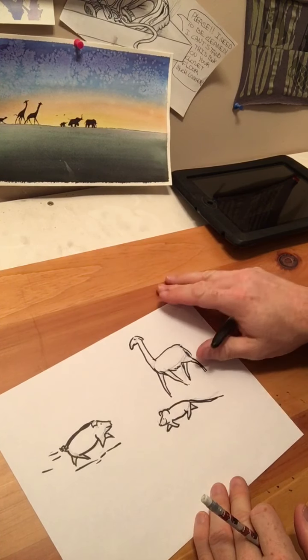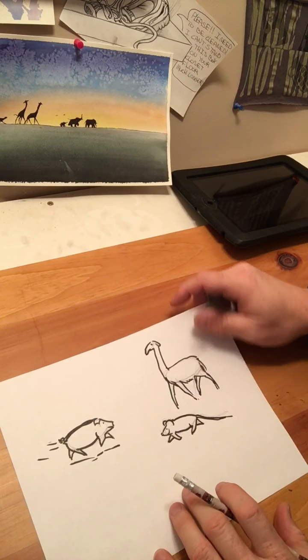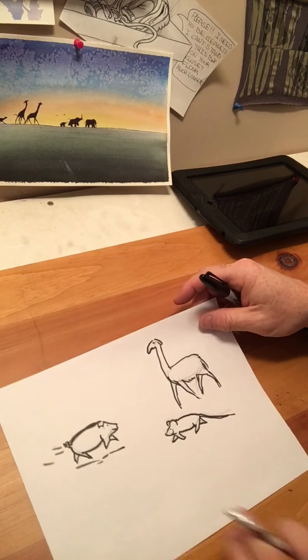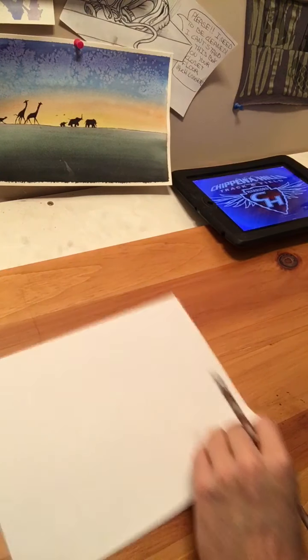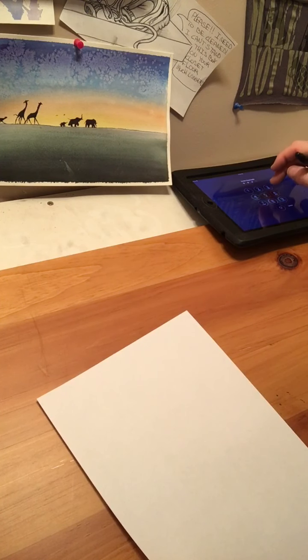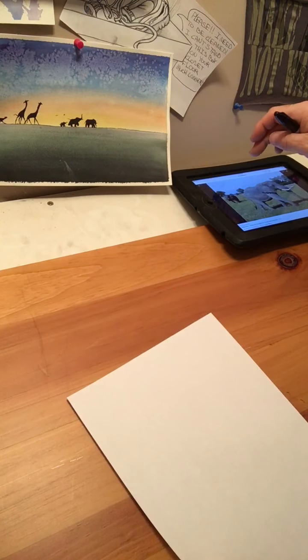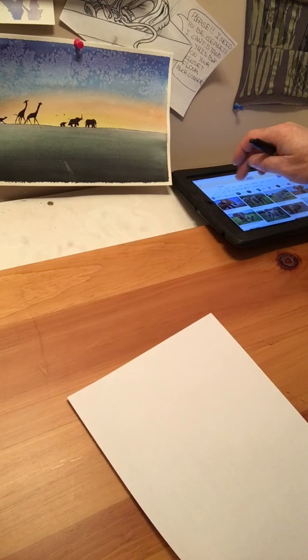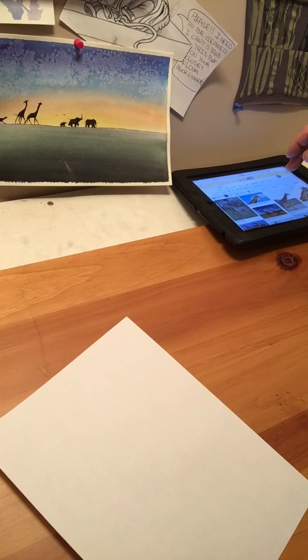Those are animals that we didn't even look at a picture of — we just kind of remembered: okay, has a long neck, a short neck, what are the ears kind of looking like? So let's draw a picture. See if I can find it on my iPad here. We'll do a giraffe — I think I have a giraffe here. So this is what I want you to do: I want you to find a picture of an animal and just look at it and try to see the framework.